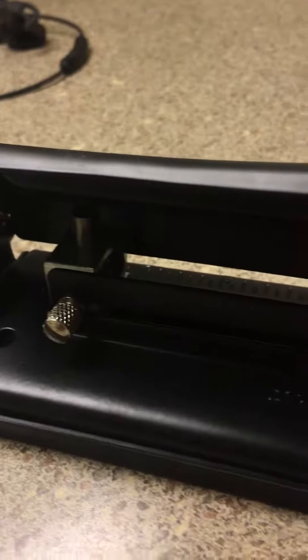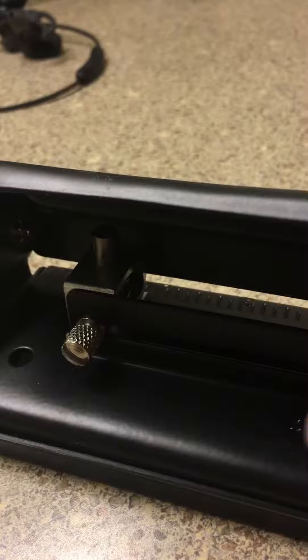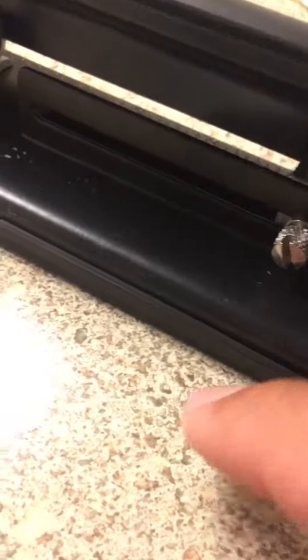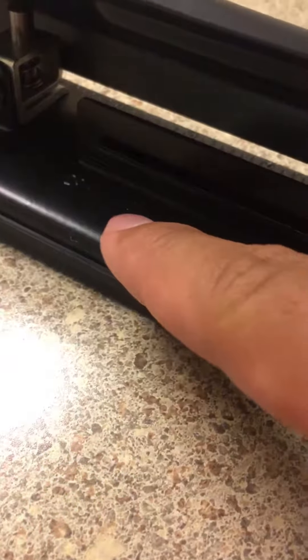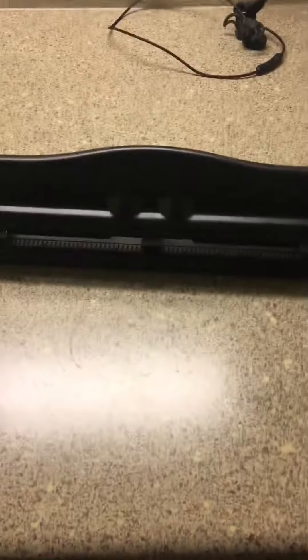Something interesting as well: right here you're able to unscrew it, and the part that punches the hole can slide all the way along, so you can position it at different measurements to get a hole punch at different points on your paper. And that, guys, is how a hole puncher works — thank you.